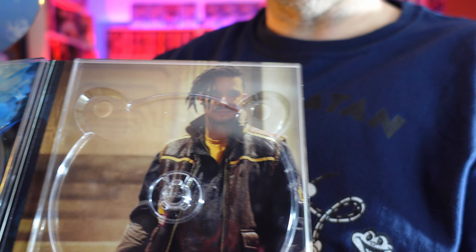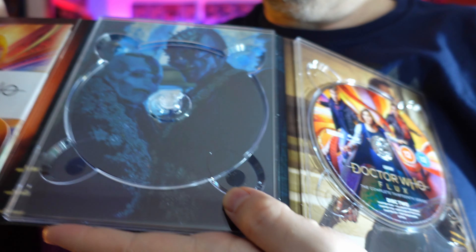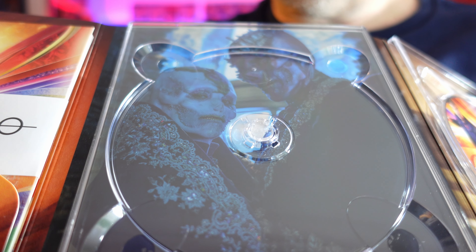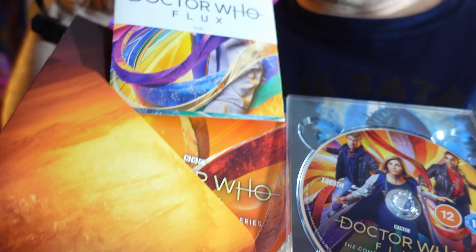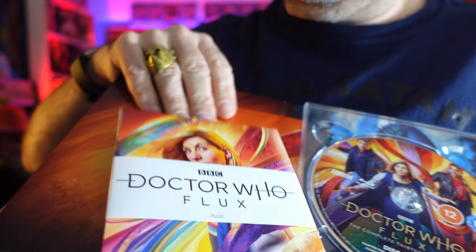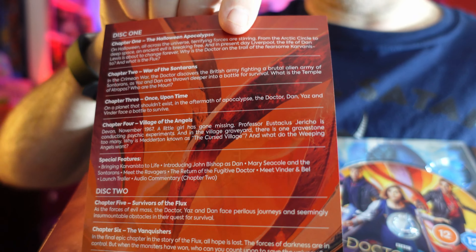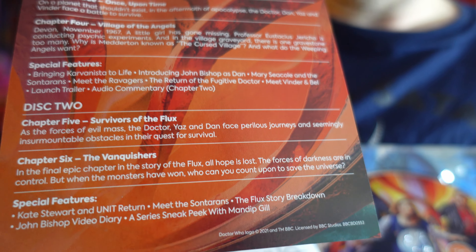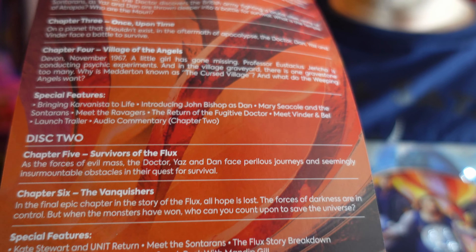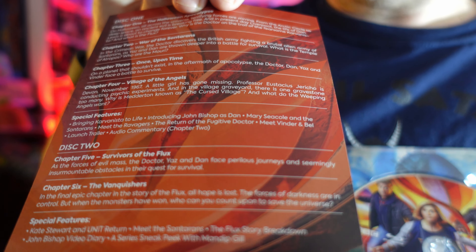Behind one disc we have Vinda — it's like a Doctor Who advent calendar! And behind the other we have Swarm and Azure. That's quite a dark photo of them, but they still look great. In this little pocket we have the art cards. There's also a guide to what's on each disc: four episodes on disc one, then Survivors of the Flux and Vanquishers — episodes five and six — on disc two. There are quite a few special features on each disc too; I think there are probably more than there were on Series 11 and 12.